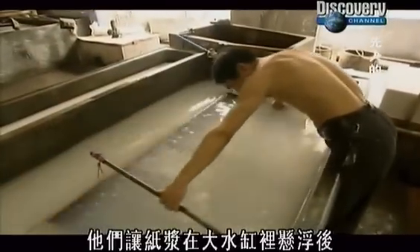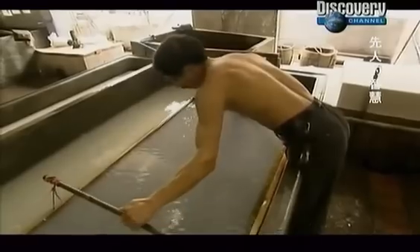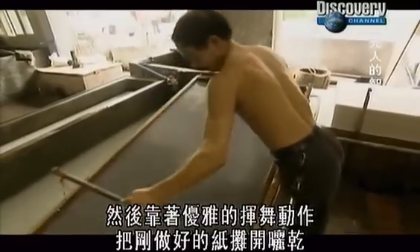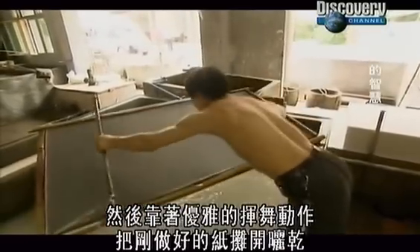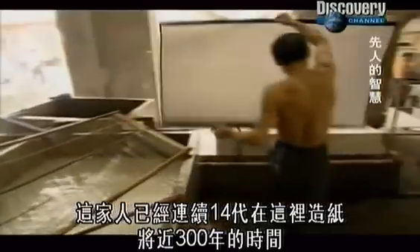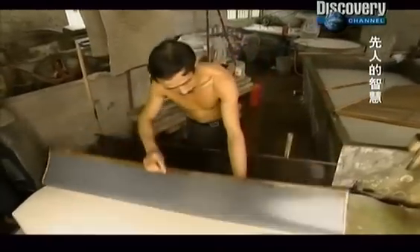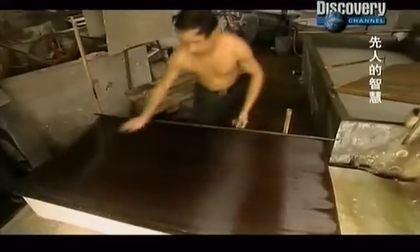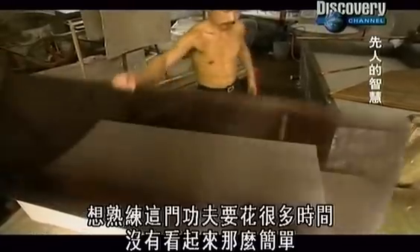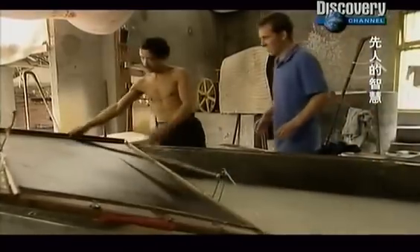Once they have suspended the pulp in a vat of water, they use screens to gather a thin layer and then lay the new paper out to drain with one sweeping, elegant motion. This family has been making paper here for 14 generations, nearly 300 years. It's a technique that takes a long time to master.